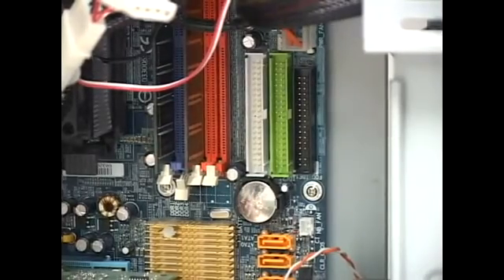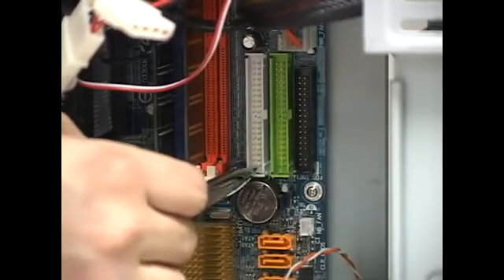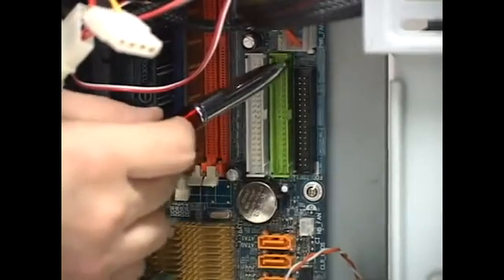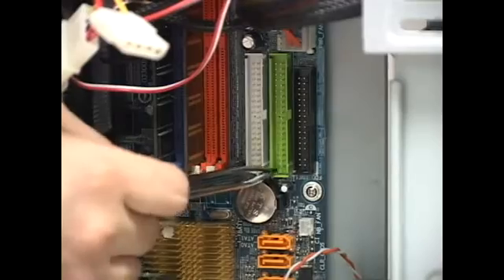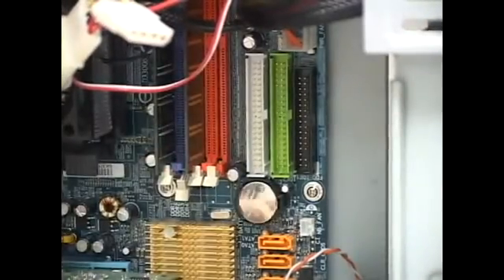So now you need to identify where the data cable on the computer goes for the floppy drive. You'll notice we have three different kinds right here — the small one is the floppy one, and the big ones are for CD-ROMs and hard drives.